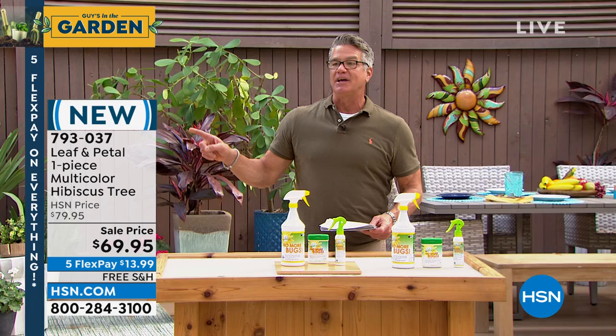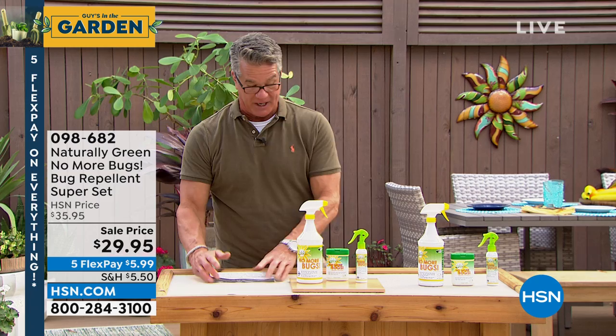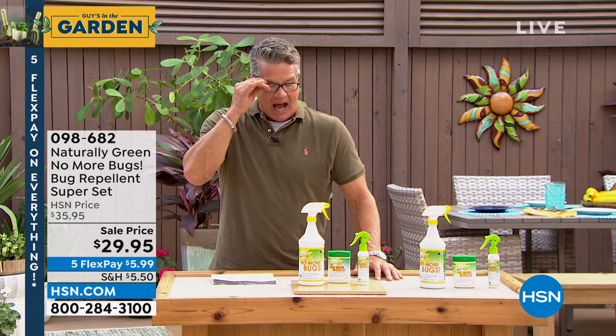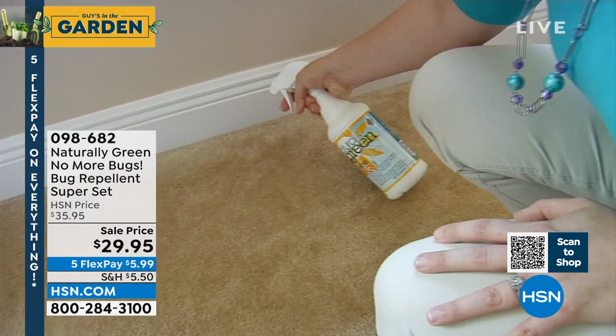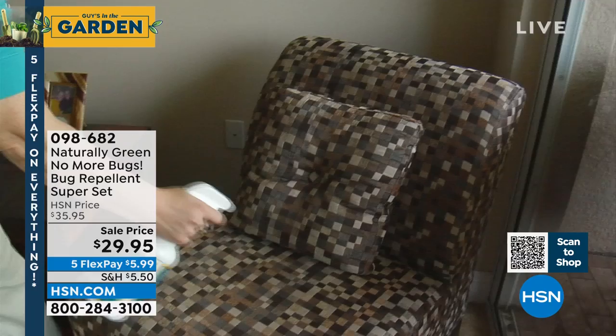If you want the hibiscus, there's the item number and the price — the lowest price I've ever seen. Alright, I own this next item. I love the smell — that's my number one thing about it. I hate the smell of bug spray. I don't like the toxins. I don't like having bug spray on when I'm eating at a cookout. Let me introduce you to Naturally Green No More Bugs.